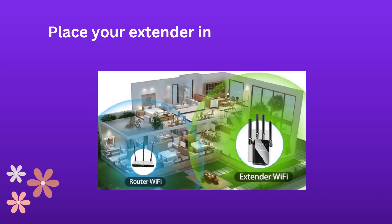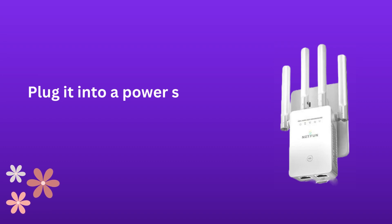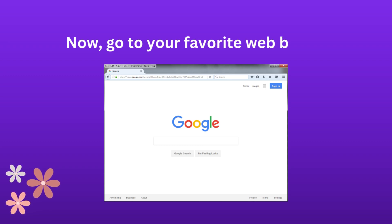Place your extender in the same room as your current router. Plug it into a power source to turn it on. Now, go to your favorite web browser.